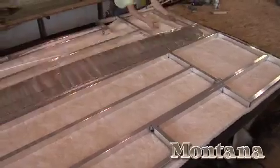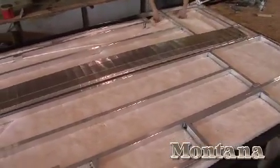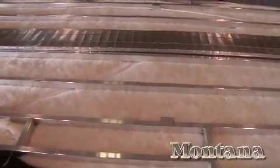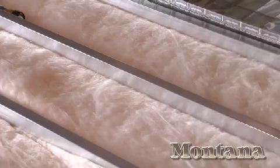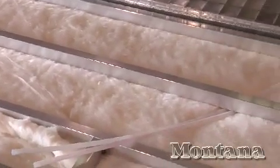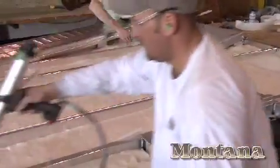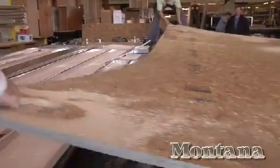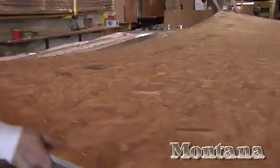When it comes to flooring, Montana starts with a welded, heavy-duty, 2-inch by 3-inch aluminum floor joist. Many lesser brands use wood joists stapled together. Can you imagine the problems wood joists can create after years of service? On top of this, we glue and screw 5/8-inch Dynaspan floor decking, unlike the 4x8 sheets of plywood flooring that others might use.